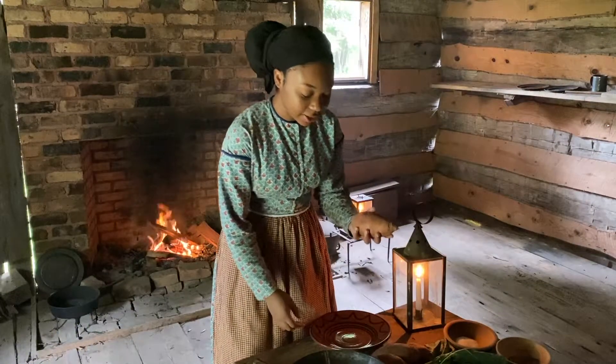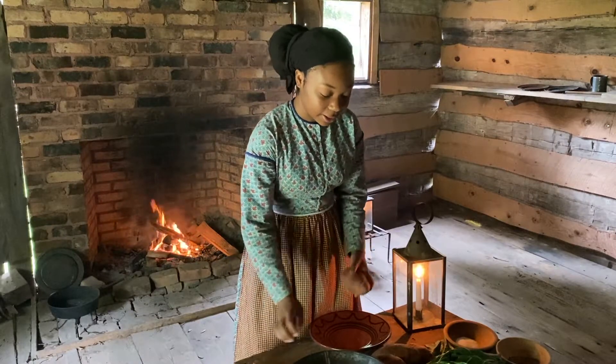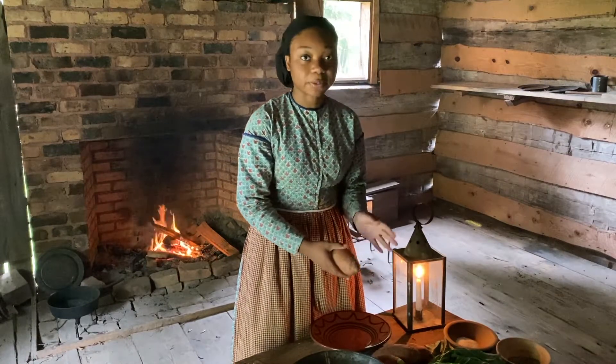So we have a few sweet potatoes, collard leaves, and salt and pepper. They would have taken the sweet potato, cut it up, wrapped it in the collard leaf, seasoned it right before wrapping it up, and put it in the fire.